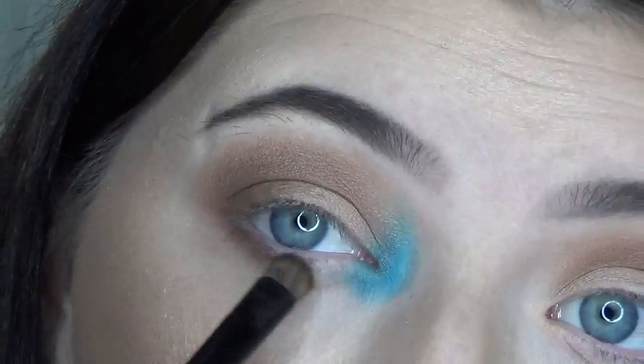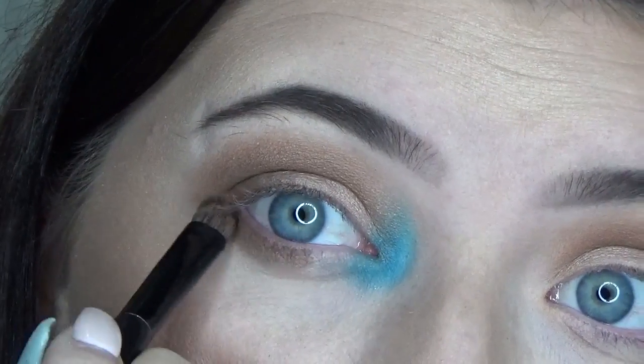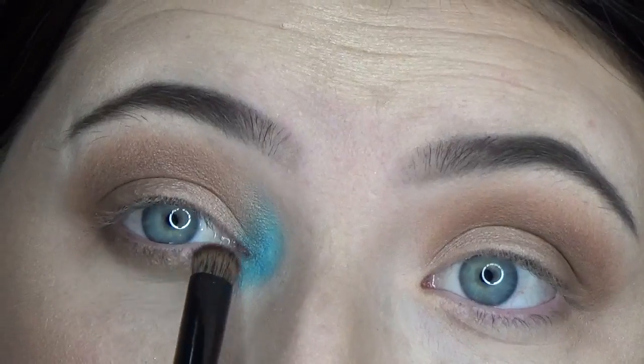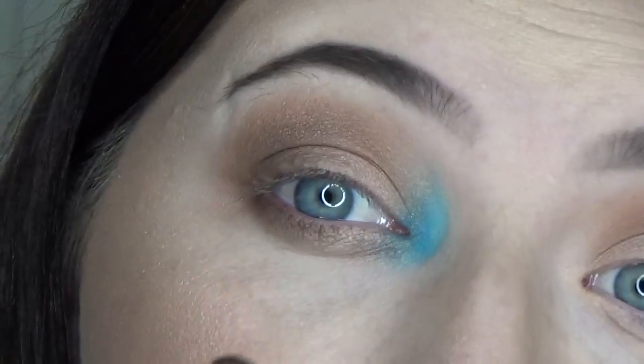I'm going to take the dark brown again and bring it to my lower lash line, going about three-fourths of the way to the inner corner. Then I'm going to get the light shimmer and connect the blue and the brown together using that shade, blending it in.